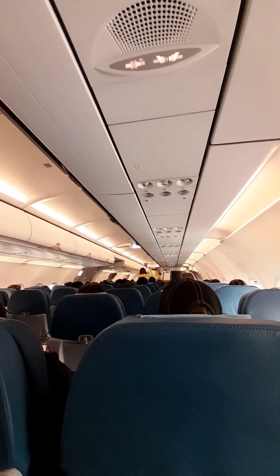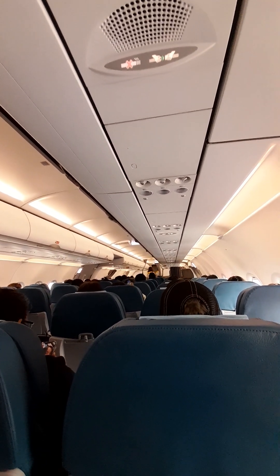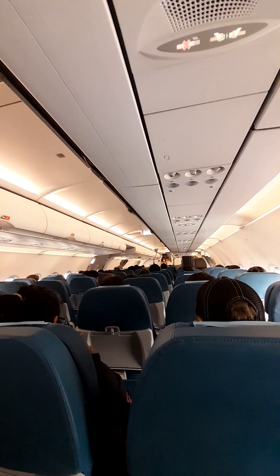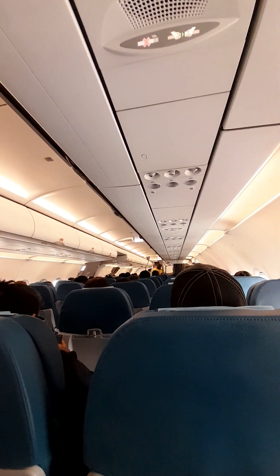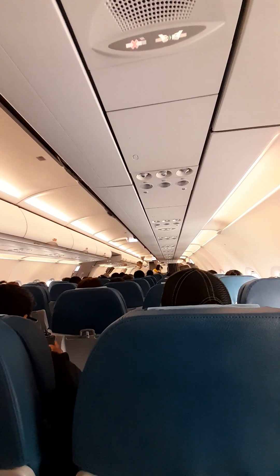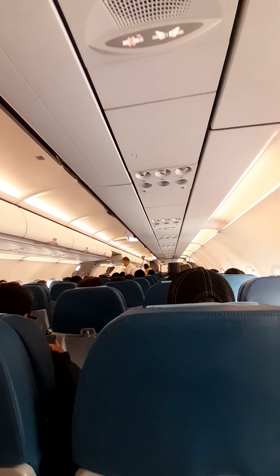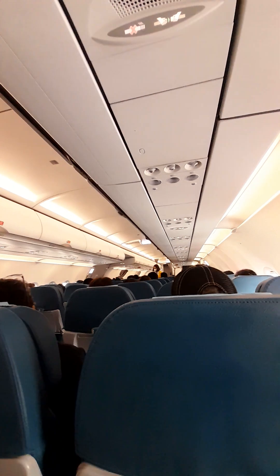In preparation for takeoff, ensure your seat belts are securely fastened, seat backs are in the upright position, large electronic devices like laptops and tablets are stowed in your seat pockets, window shades are opened, and tray tables and footrests are stowed. Once again, welcome to Philippine Airlines.